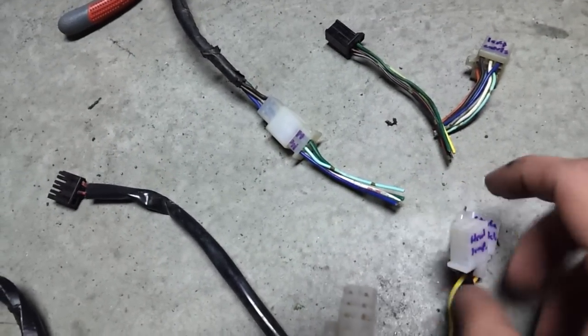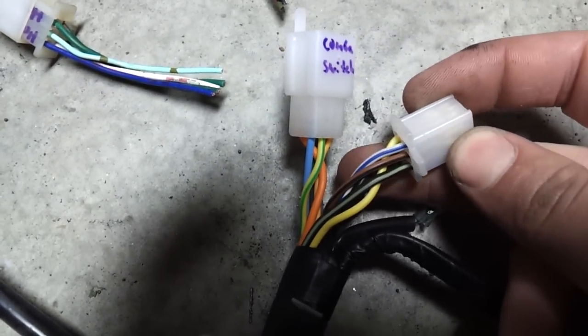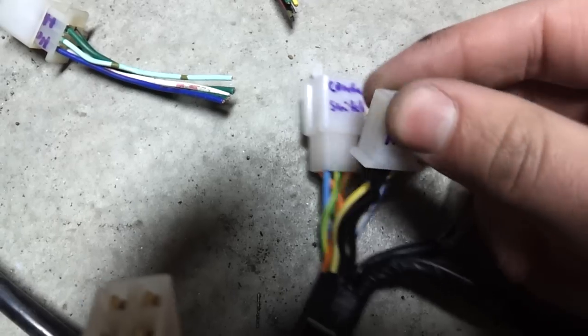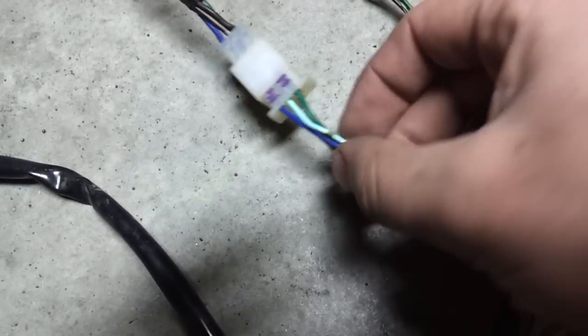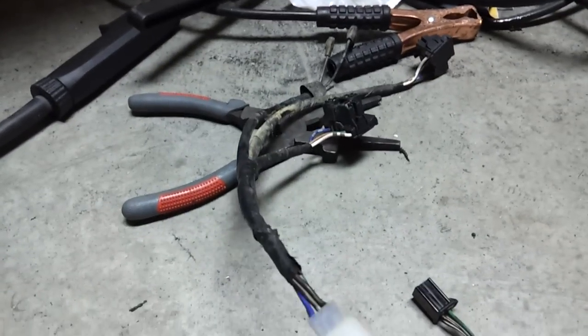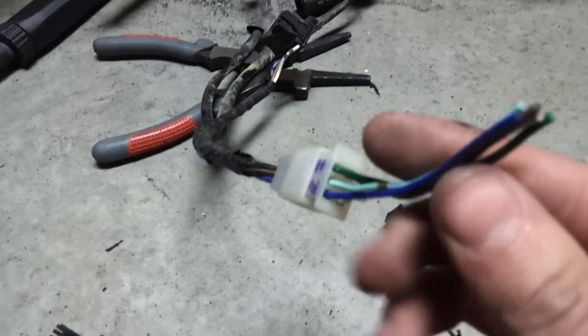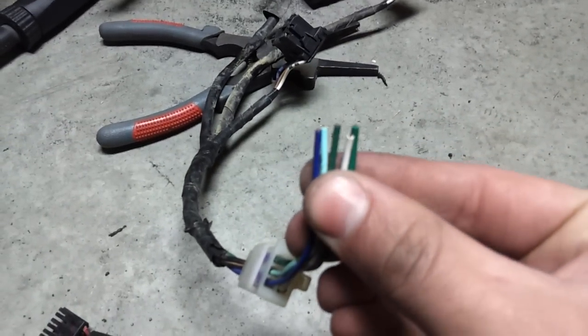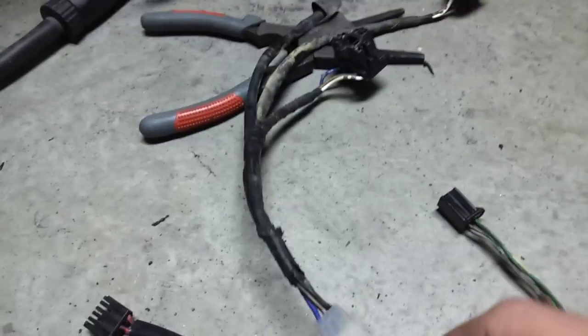Headlamps — I believe this is the headlamp connector. All kinds of fun colors. That's a stock Ruckus headlamp and horn assembly there. The horn is actually going to be relocated to under the seat, so I'm going to have to run two wires for that. And those are my fun colors on the Ruckus side.